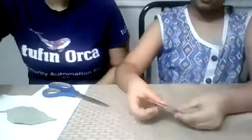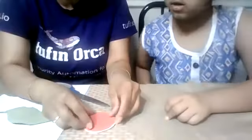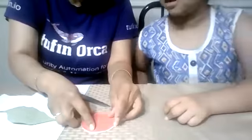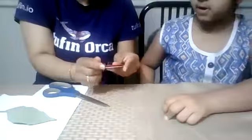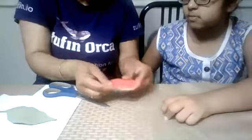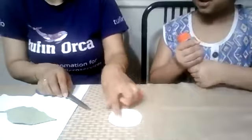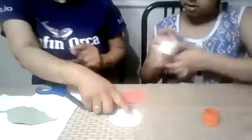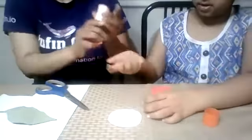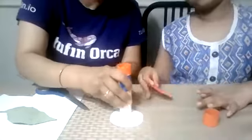This time let's see if we get the same size or not. Almost. Now we are putting it here and pasting it. Use a glue stick or glue. Always use the hard side — the cardboard side — first. So this goes here.